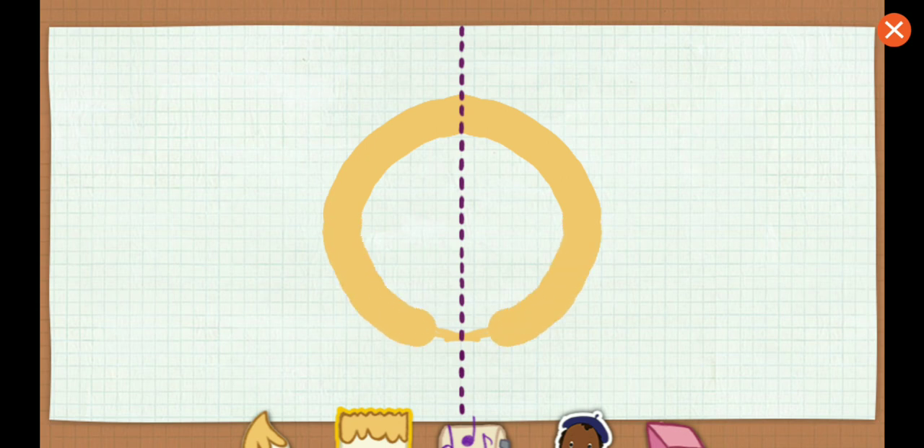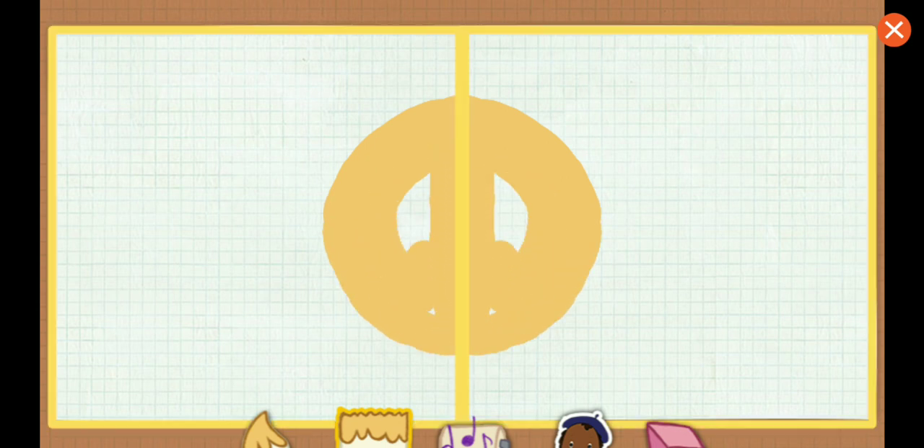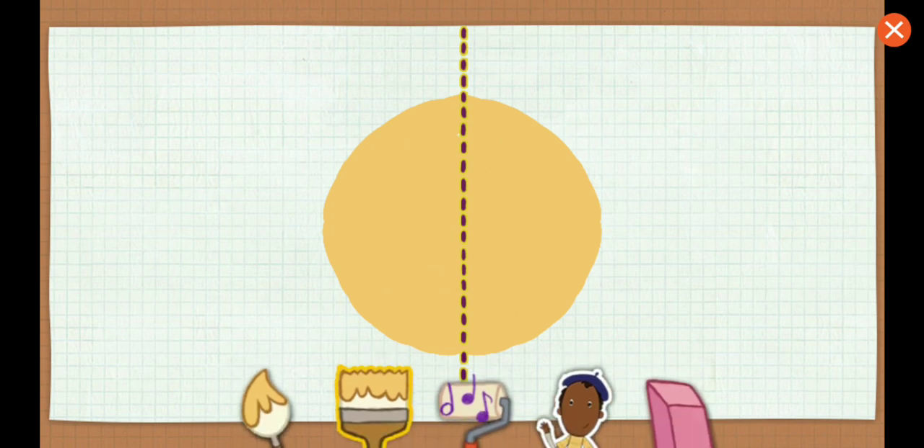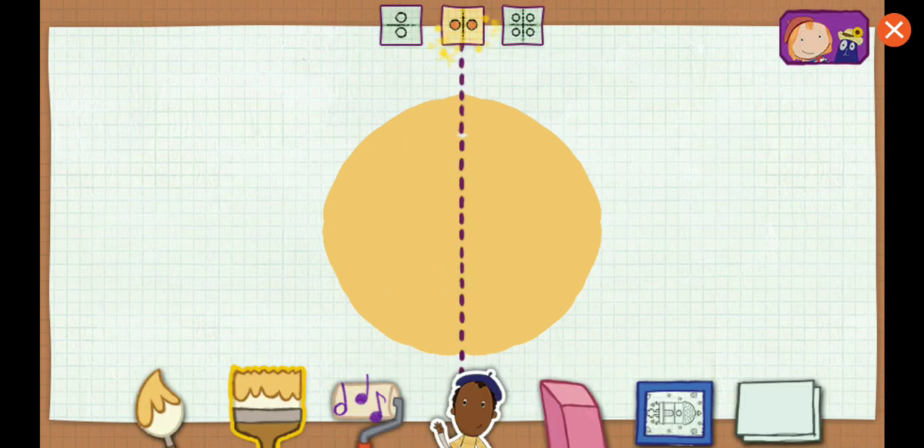See this line here? If you folded it along the line, both sides would match exactly. That's symmetry. You can change the line of symmetry, then paint to see what happens.